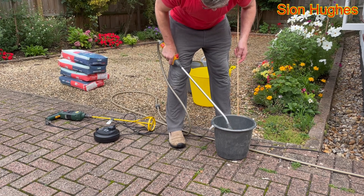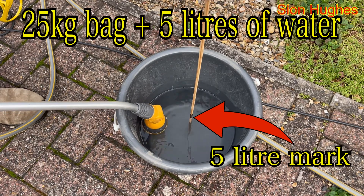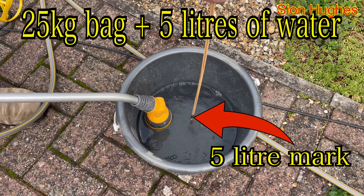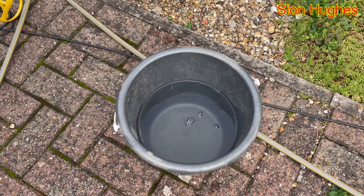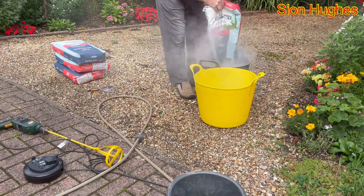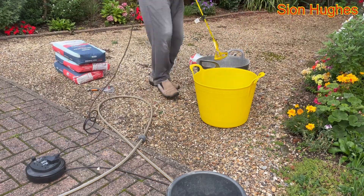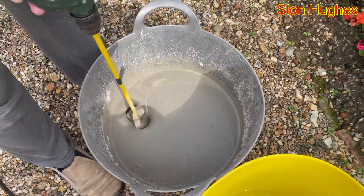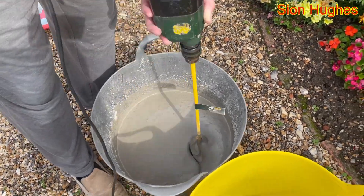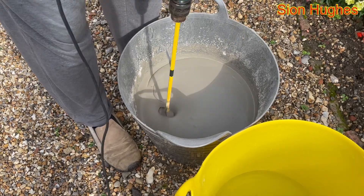Now we're on to the actual self-leveling stage. Because you've got such a short working time you want everything on your side. I've got a stick here with a little mark on it so I can measure out exactly five litres of water to that 25-kilo bag. I've rehearsed what I'm going to do and where it's going to go, I've got wellingtons standing by, and I've got sheets on the ground.